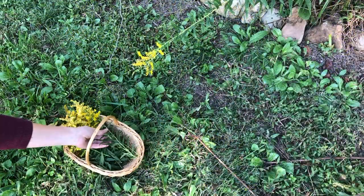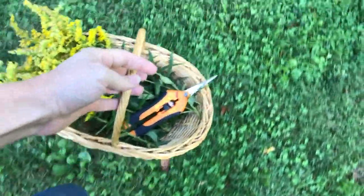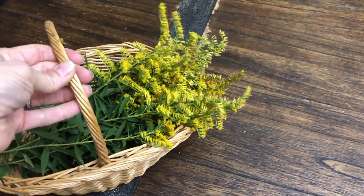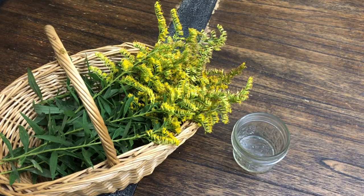Goldenrod can be dried and stored for later usage in infusions, tinctures, and salves, or it can be used fresh in fresh tinctures and infusions. One of the ways I like to use my freshly harvested goldenrod is to make a tincture and use it for my seasonal allergies.